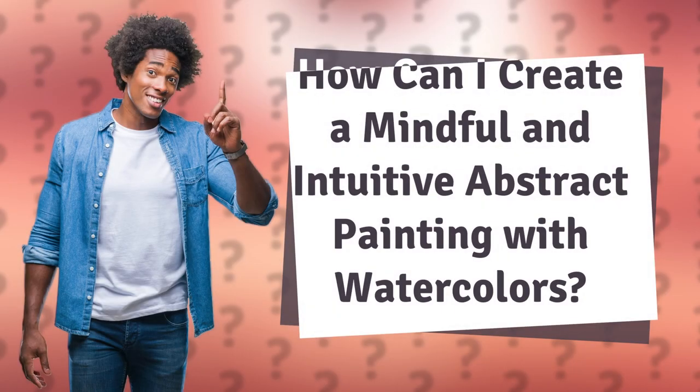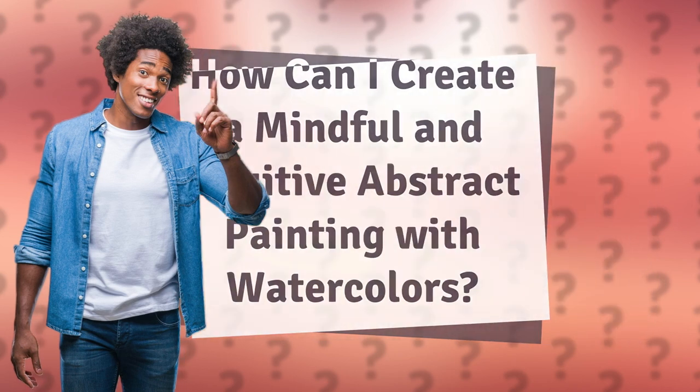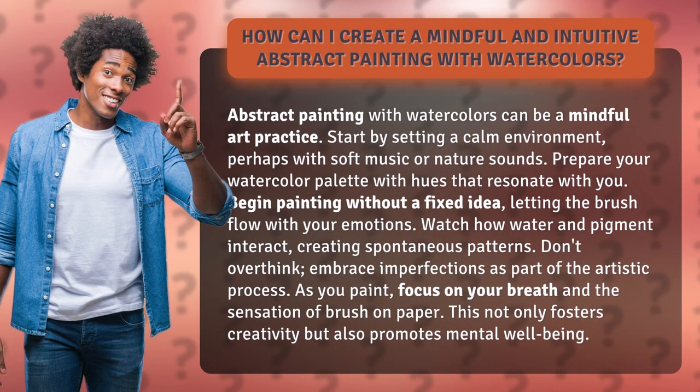How can I create a mindful and intuitive abstract painting with watercolors? Abstract painting with watercolors can be a mindful art practice. Start by setting a calm environment, perhaps with soft music or nature sounds. Prepare your watercolor palette with hues that resonate with you.